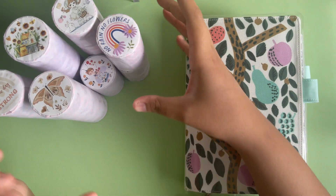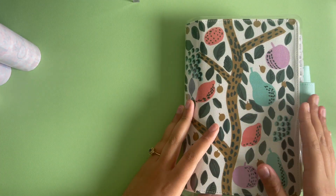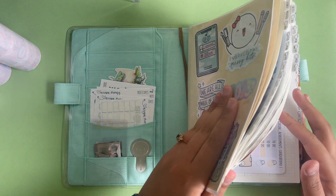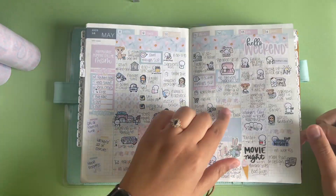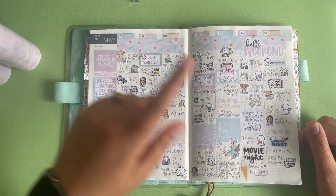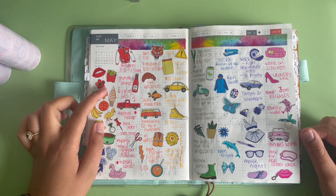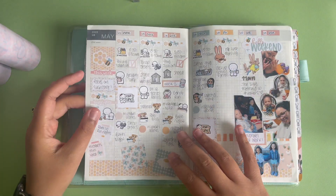I'm going to swatch them in my Hobonichi Cousin, which I'm actually super far behind in. I'll give you a little update — before this video I didn't have Sunday done, so I filled in Mother's Day. I did this complete week which was really really fun. I used some Pipsticks stickers from a subscription and did sort of like a rainbow week. Love how that turned out.